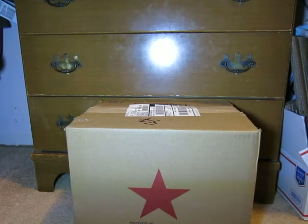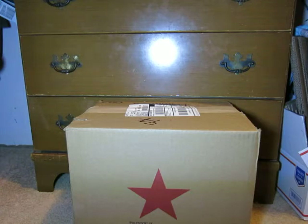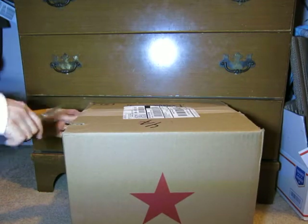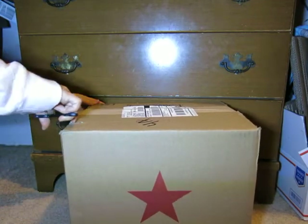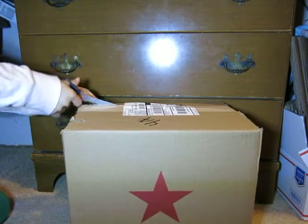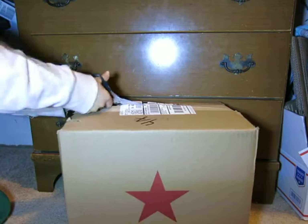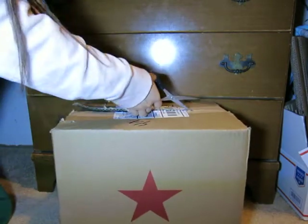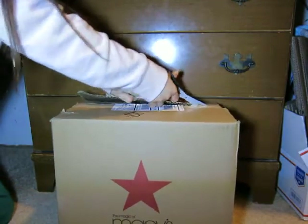Hi everyone, this is my unboxing of Michael Kors. This is a Michael Kors Selma medium satchel. I just got this today and I want to do a review for you guys.